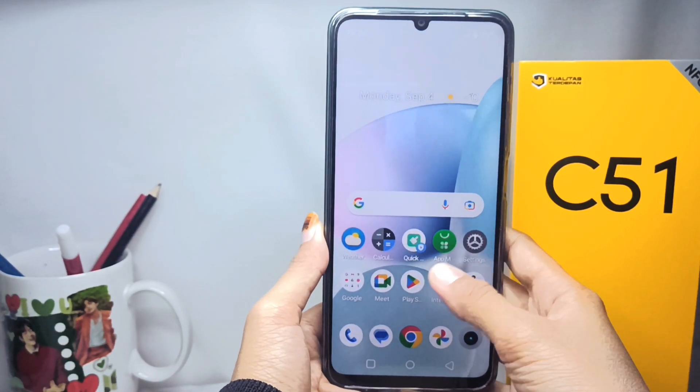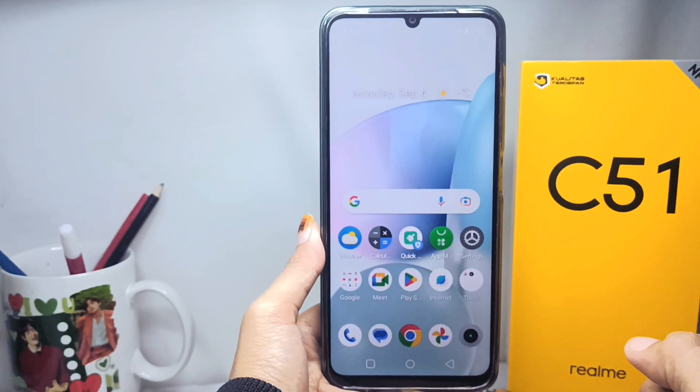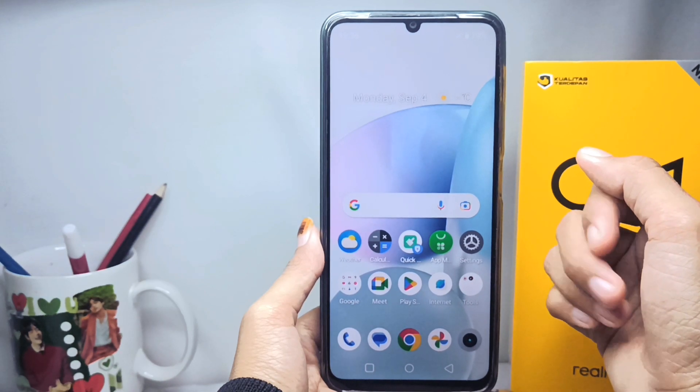Hello everyone. In this tutorial, I want to show you how to lock the camera focus on the Realme C51. For those who really enjoy the art of photography, you can try this method to lock the camera focus on your Realme C51 device.